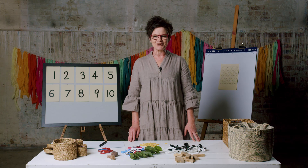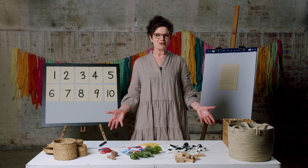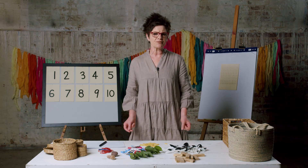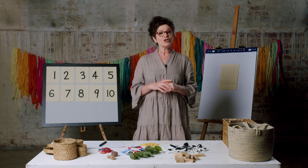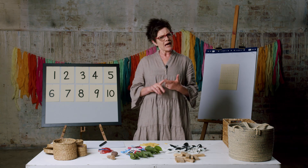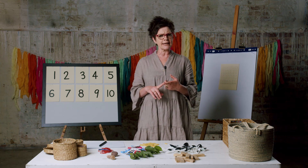Welcome back. I hope you had lots of fun finding your things for us to count. This will be our collection and we'll need these things for our lessons together. Knowing how much you have is important. You might need to know: how many players do I need on my team? How many biscuits do I have to share with my friends? Or, how many sleeps till my next birthday?